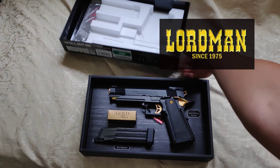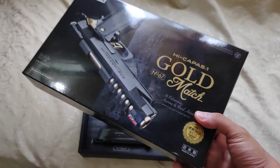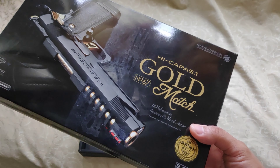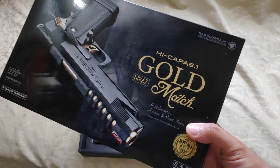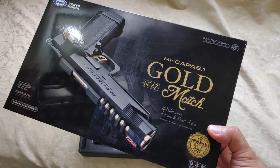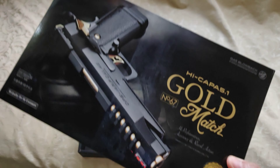Hello shooters and airsofters. We're going to review the Hi-Capa Gold Match. This is not new — everybody knows it, there are a lot of reviews about it, and it's very popular in the airsoft practical shooting world, speed cubies, war games, and everything. Everybody knows this Gold Match, everybody wants it. Some of the newbies or others hate it because it has a plastic slide. Anyway, this will be my review and my honest feedback. Let's get started.